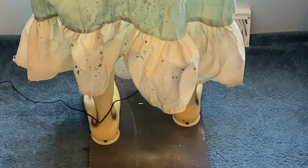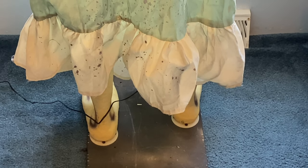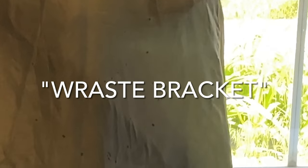Her base is black, and her feet are also detailed. You can see where the poles insert as well. In the shadow you can kind of see where the waist bracket is torn up, and her hair isn't that great either, but overall she is in amazing condition.